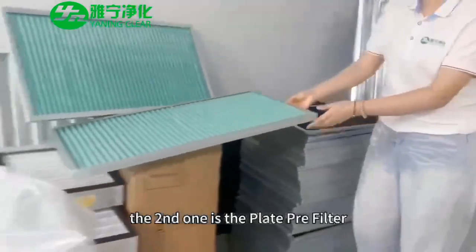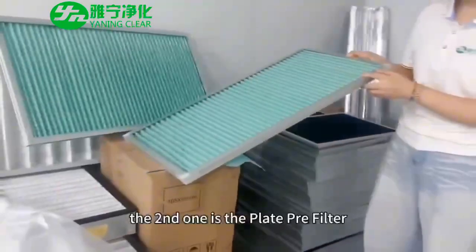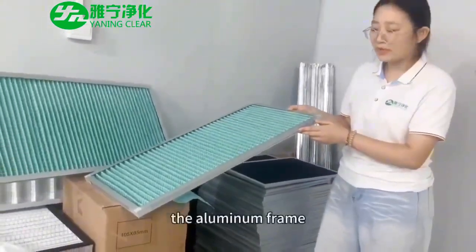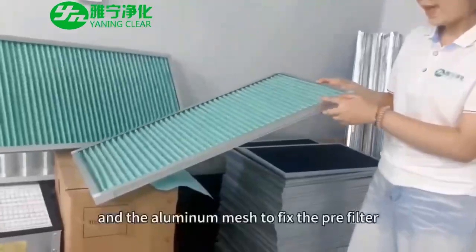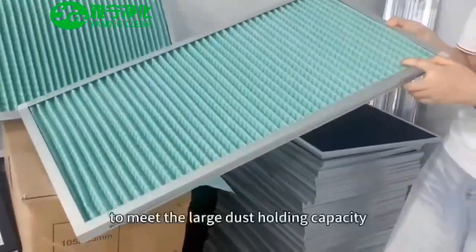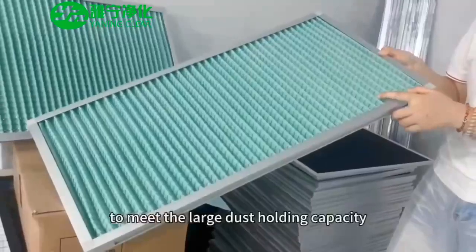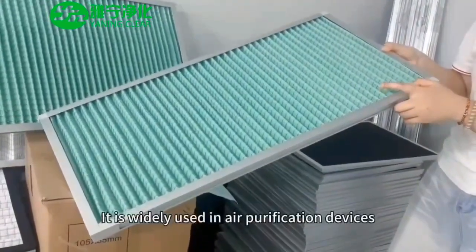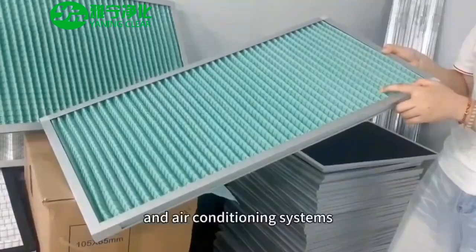The second one is the plate pre-filter, which is also equipped with the nominal frame and nominal mesh to fix the pre-filter. To meet the large dust holding capacity, it is widely used in air purification devices and air conditioning systems.